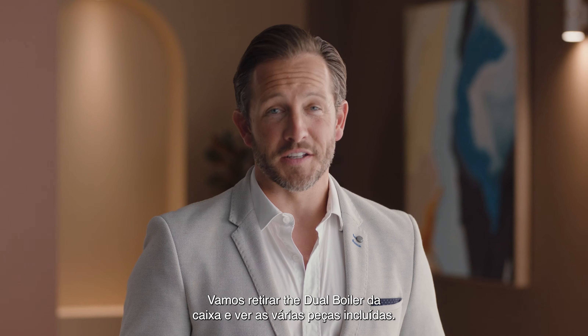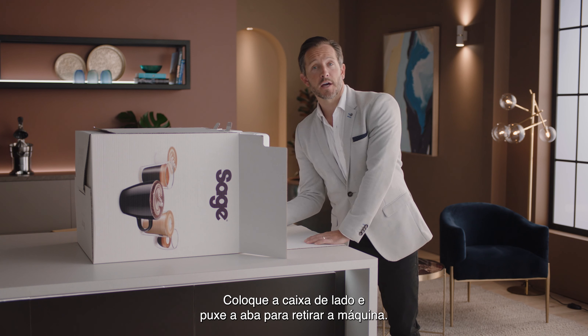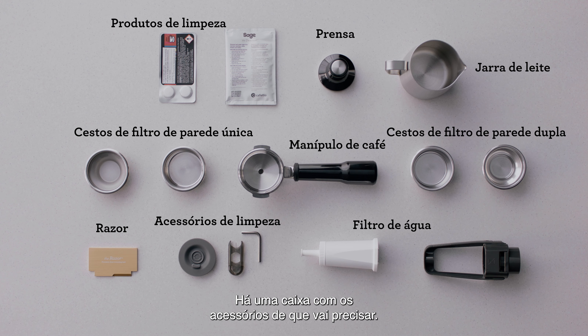Let's unbox the Dual Boiler and take a look at the various included parts. Lay the box on its side and use the flap to slide the machine out. You'll find a box of accessories that all have a part to play.